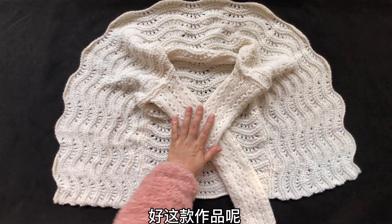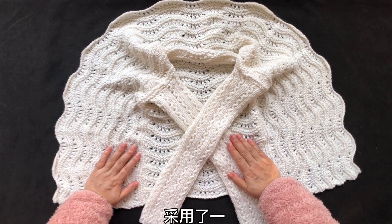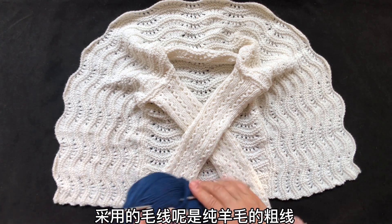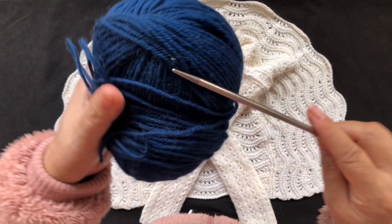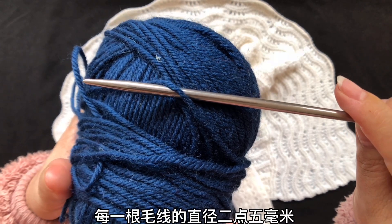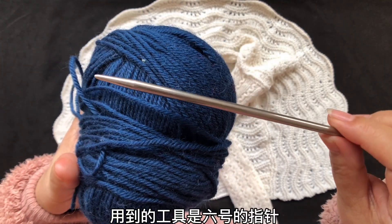这款作品毛线并不是非常多，采用了一斤一两多一点点就能够完成它。采用的毛线是纯羊毛的粗线，两款虽然颜色不同，但材质是一样的。每一根毛线的直径2.5毫米，用到的工具是6号的直针。